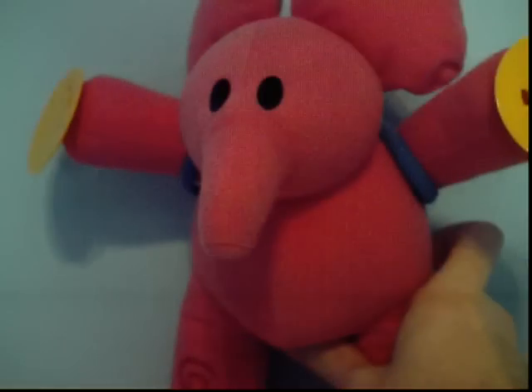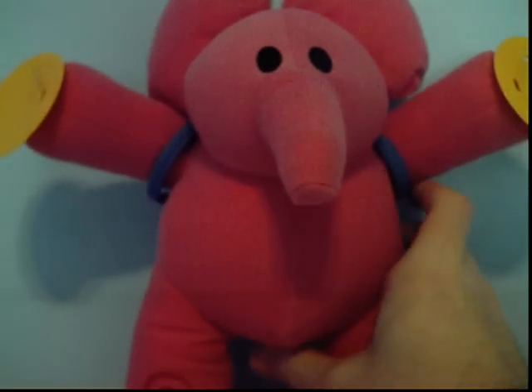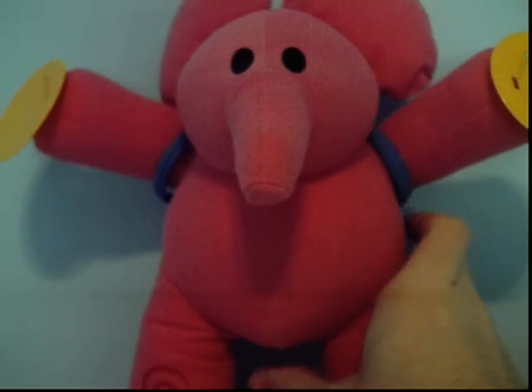And now for Ellie. Here she is. Ellie is really big, actually — bigger than Pocoyo and Pato, just like in the show, because she's really tall.